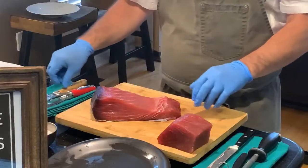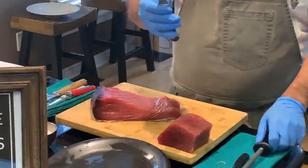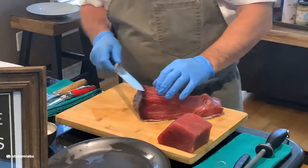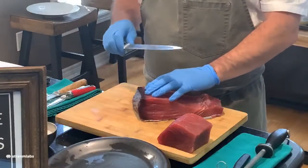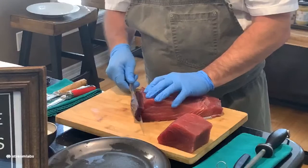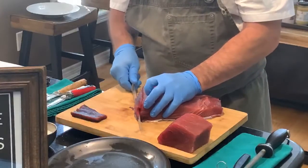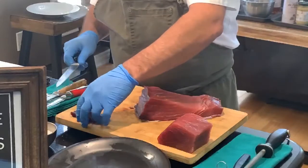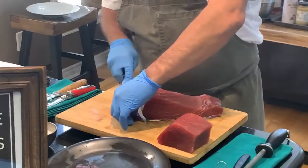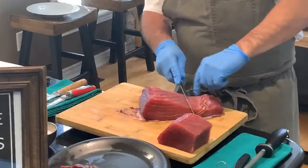Nothing goes to waste. I'm using a very thin, very sharp slicing knife — I did sharpen it ahead of time. What I'm going to do is remove that bloodline. There's nothing wrong with eating it, it's just very strong and can be very oily. I want to stay as close as possible to the flesh so I'm not removing a lot of good meat. I'm just going to take off that dark exterior meat and discard it. There's also a small piece on the bottom I'll trim away.